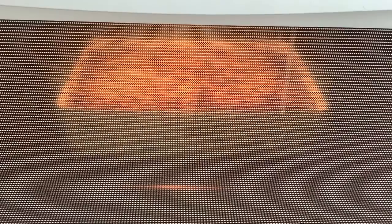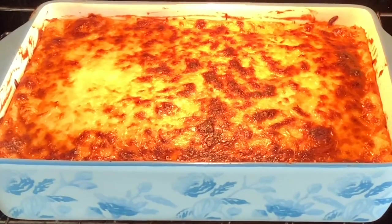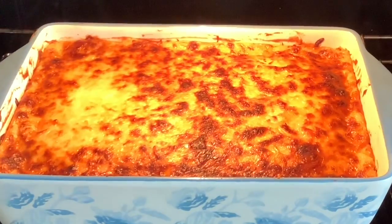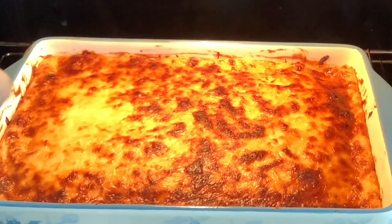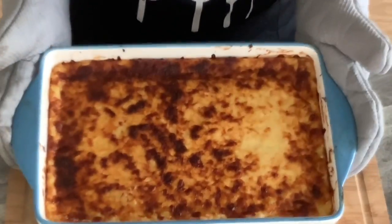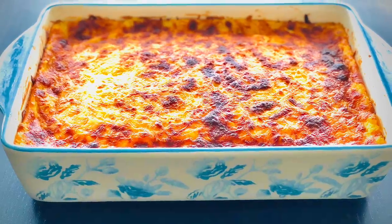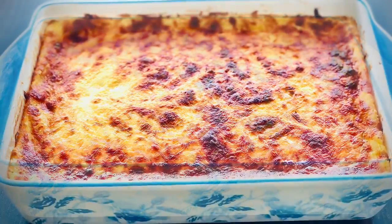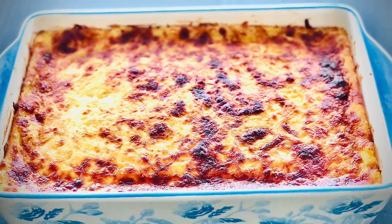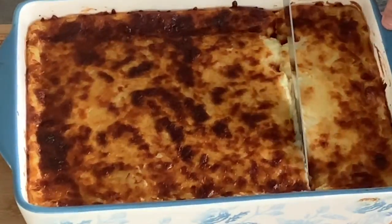Mine took about 25 minutes. When your casserole dish has this beautiful color, remove the baking pan from the oven. Et voilà! Our Hachis Parmentier is ready. It smells and looks really amazing — look at this beautiful golden color! Let it cool for about 30 minutes before serving.